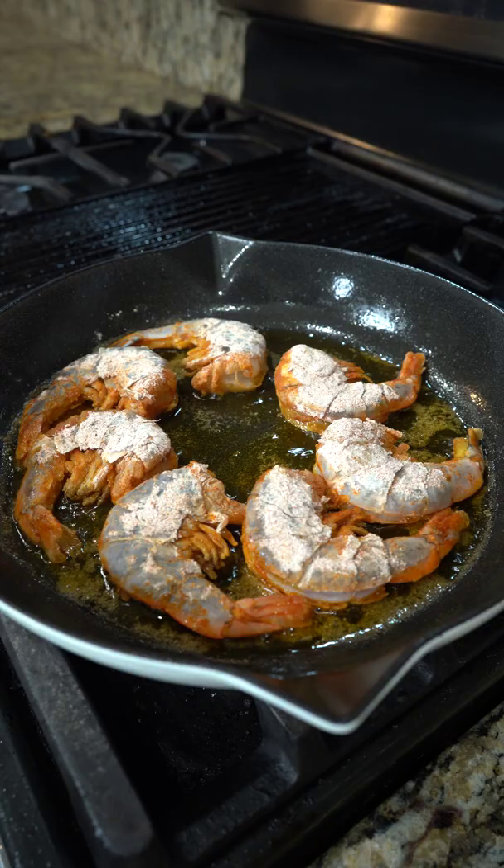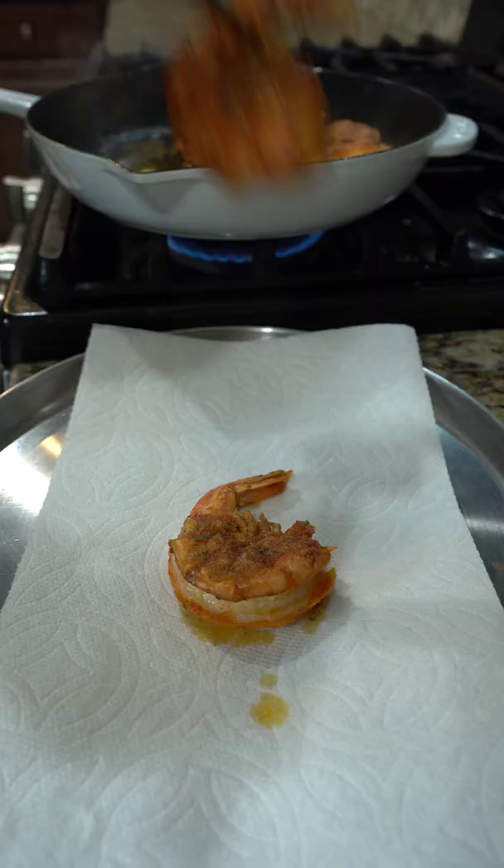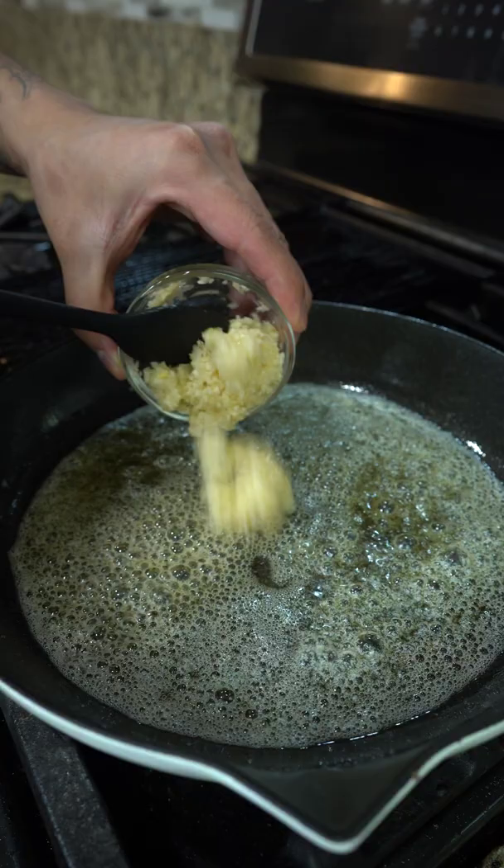Add oil to a pan on medium heat, followed by the shrimp. Fry for two minutes, then flip for another two. When they're done, remove and season with salt.